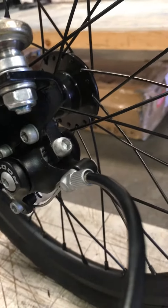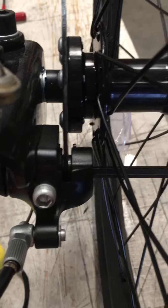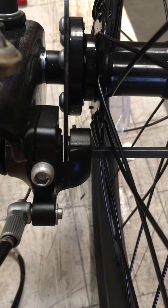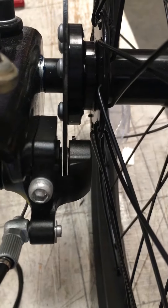Once you have that all the way tight, you're going to go back and take these pads out to where you see just a little bit of an air gap, just like that. Then you'll be able to readjust the brakes from there. That's how you align the caliper mode of pad.